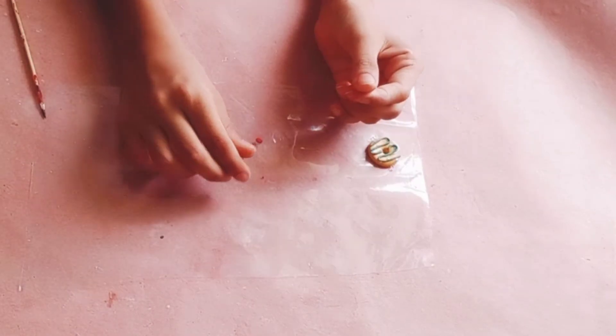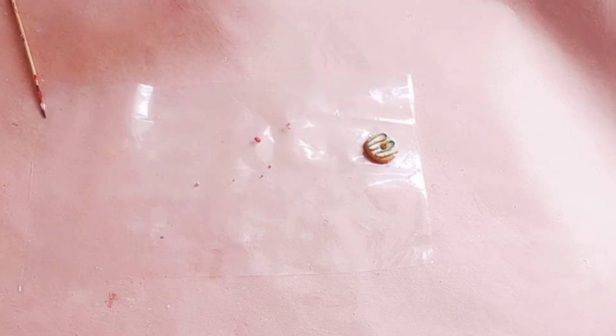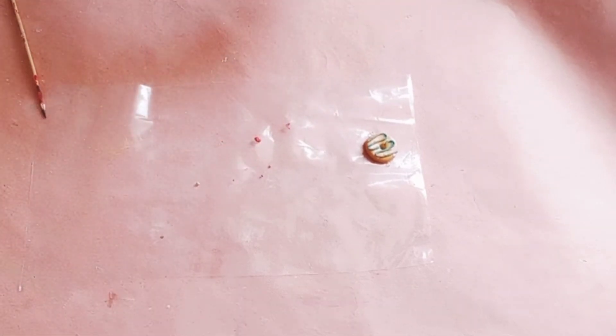Now I'm making some sprinkles using different colors. Make some tiny dots using any color of your choice - here I am using red, yellow, and orange colors. My sprinkle is done, now I'm sticking it on the donut.